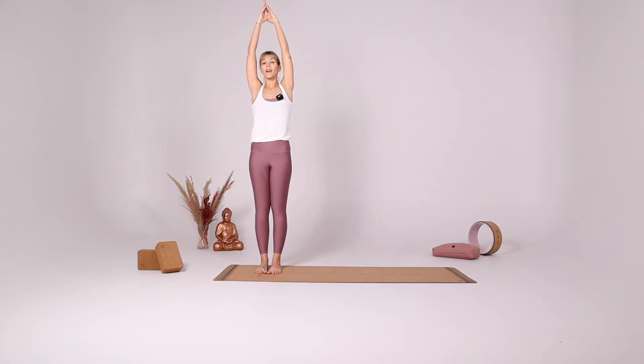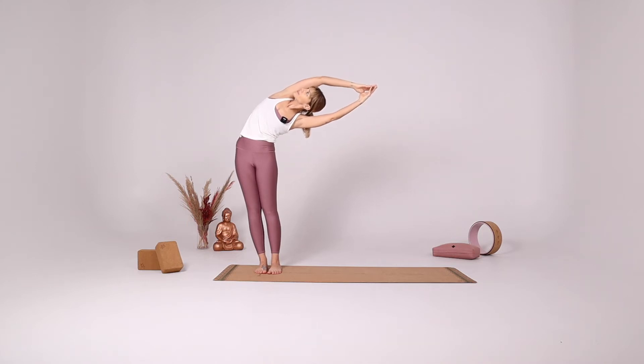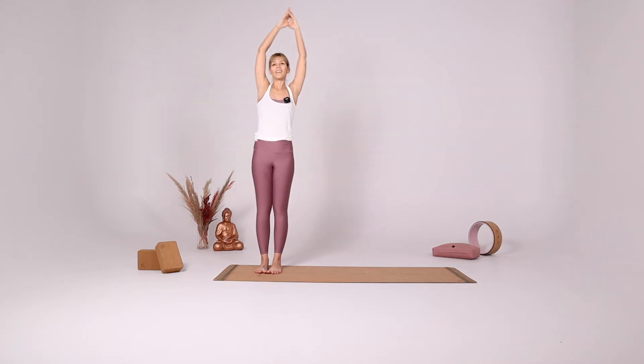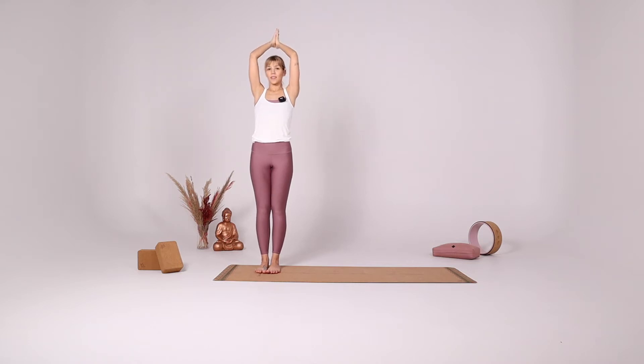Inhale center. With your exhale gently reach back. Inhale come to the center, hands together in front of your heart. And step to the left side.